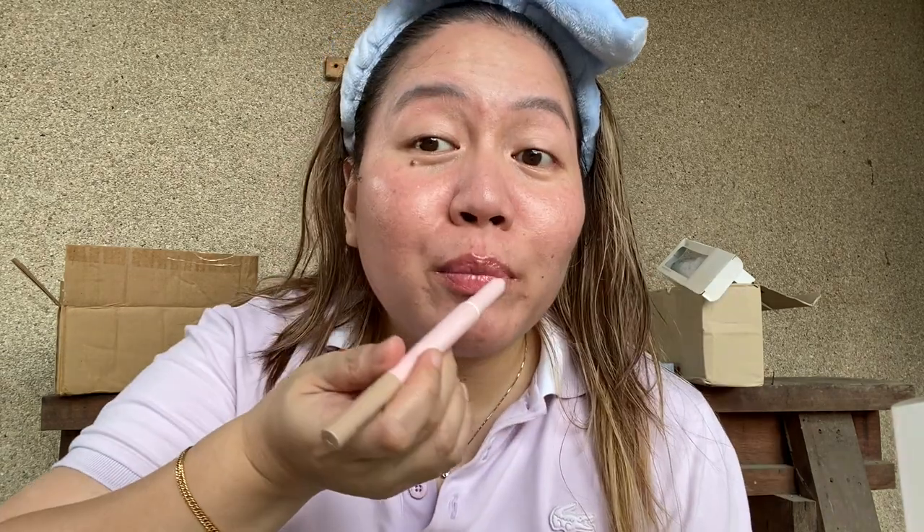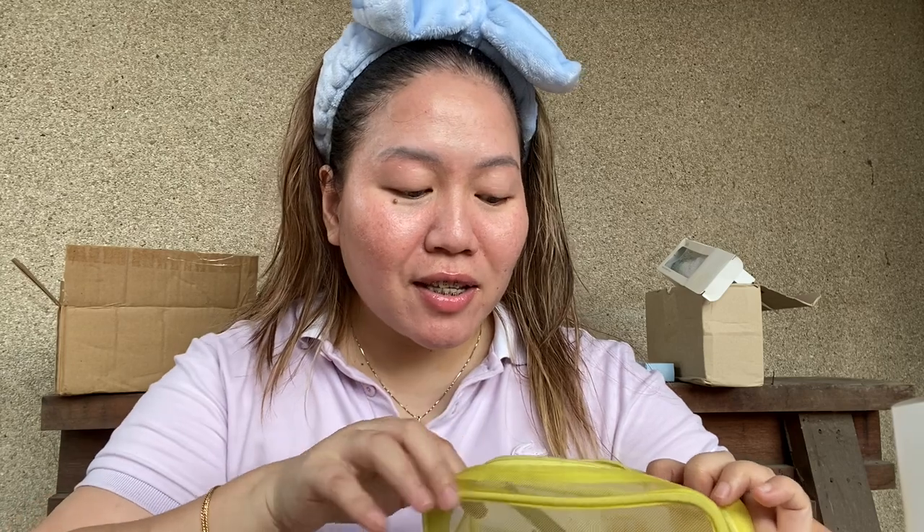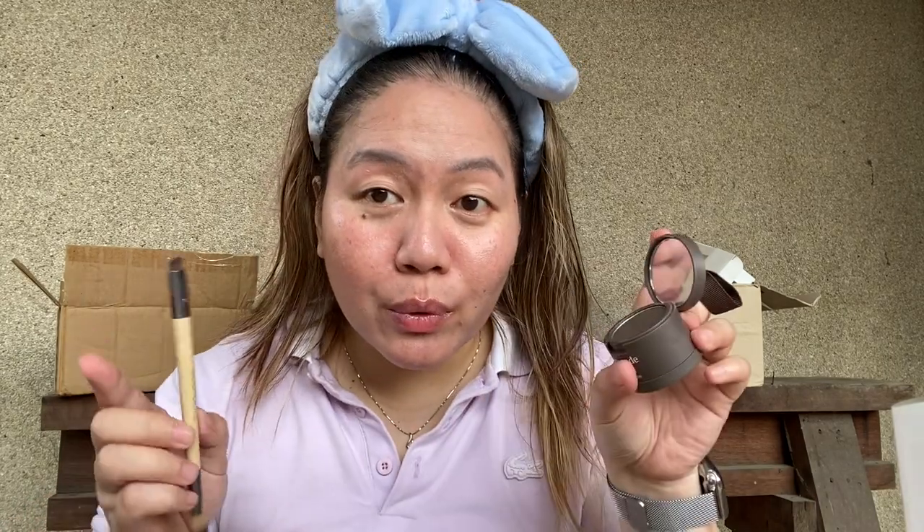Should I put the liner first before the oil? Yes. Actually, you know what — I can do without this lip liner. Next, nose contour with this.